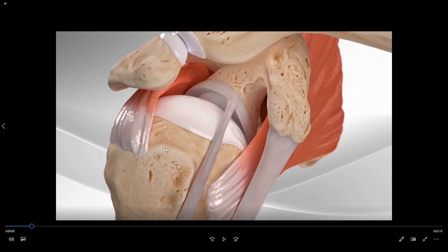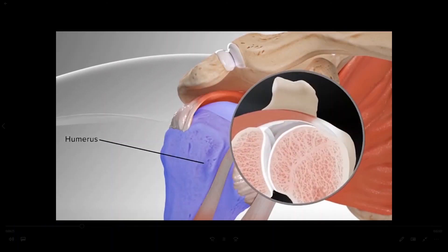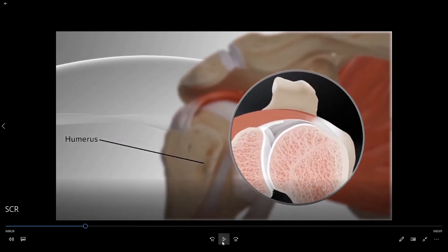And if we are faced with a situation where we are not going to be able to primarily fix the tendon back down to the bone, this would be an indication for a superior capsule reconstruction. We had previously discussed that one of the primary functions of the rotator cuff tendon is to help to hold the ball down so that as you raise your arm up and around, the ball does not translate up but instead rotates in articulation with the socket.